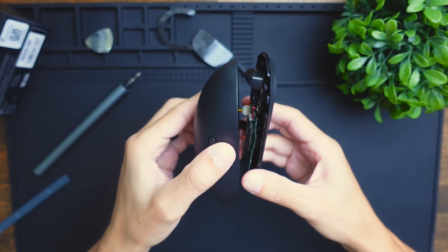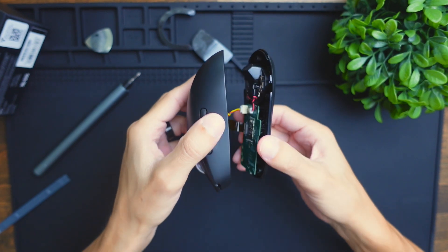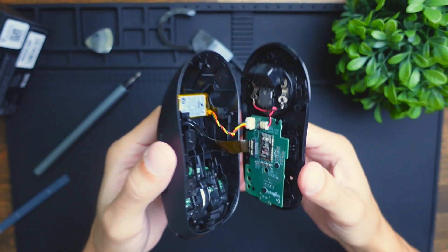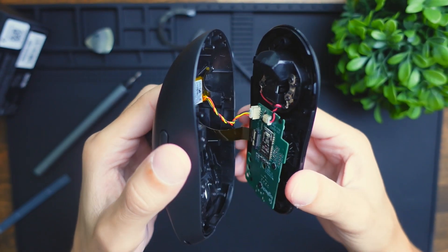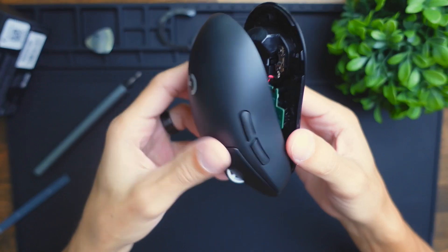Once you pry this open, just be careful — you're going to have two cables attached here. You're going to have the logic board cable that connects to the battery, the yellow and red cable as you can see up close here, and then you're going to have this belt cable that connects to the logic board as well.